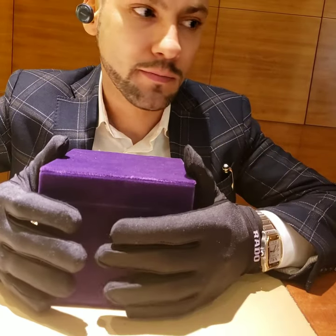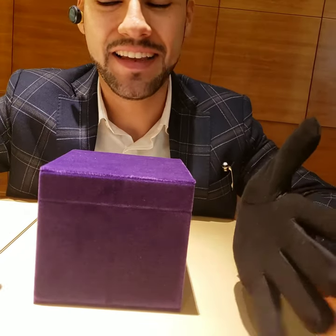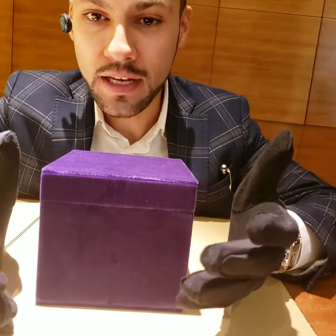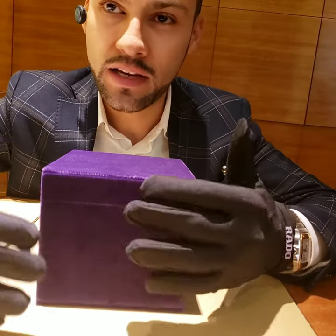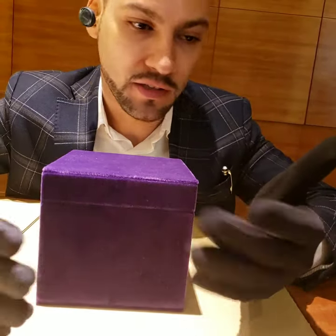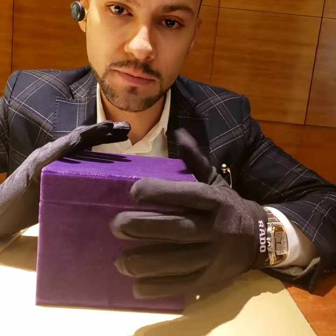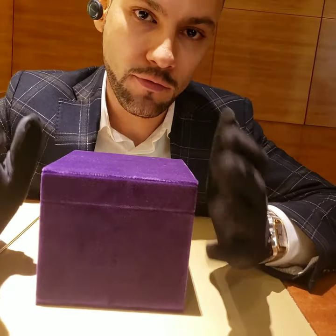I think it's good to make videos about these type of watches because nobody does, you know. These are brand watches. Everybody is tired of watching videos from Rolex and Aquarius — everybody makes those type of videos. So I'm really excited to show you this piece.